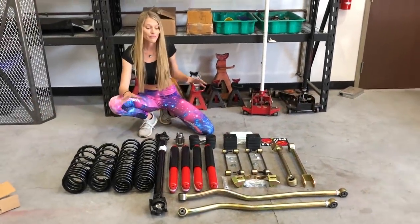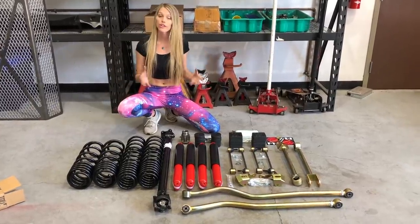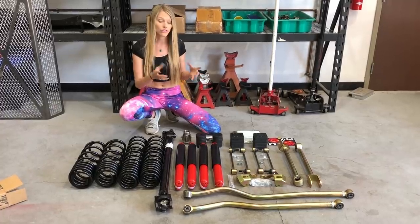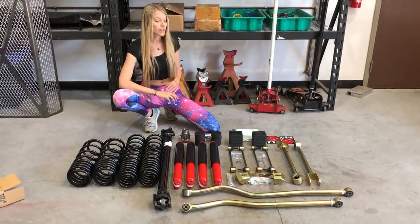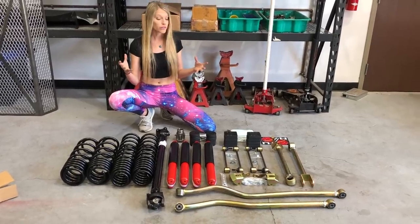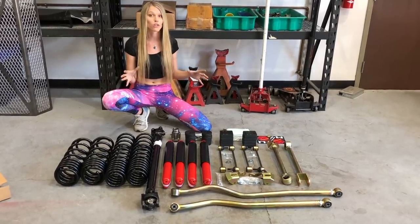So this is Metalcloak's 3.5-inch True Dual Rate Lift Kit, which Kevin and I chose to put on our Jeep. It's kind of their entry-level — you can actually go one step lower and go without the Rocksport shocks if you'd like. We did get the Rocksport edition; we wanted the new shocks. Either way, it's kind of their most affordable entry-level lift kit, which is why Kevin and I chose it. We may choose to upgrade down the line, but for now I think this is perfect for what we're looking for.